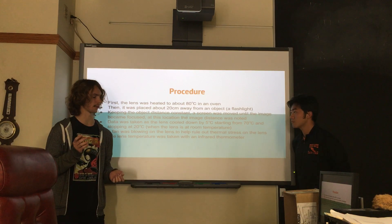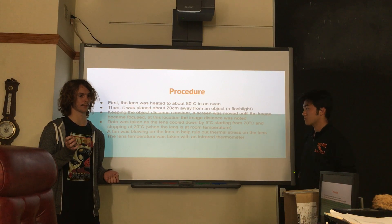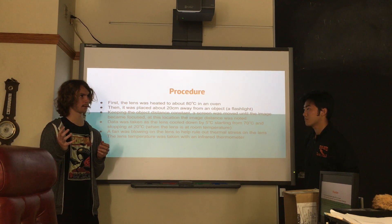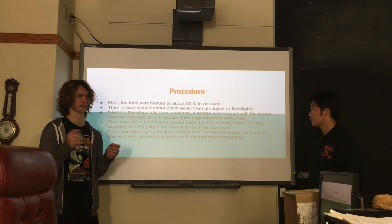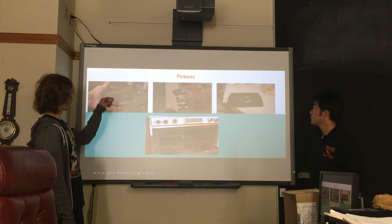Doc wanted me to have a fan blowing on it, because there was a very real possibility the lens could break due to imbalanced thermal expansion, which could cause the lens to crack or maybe even explode. Here's the lens — it's very powerful — and I just put it in the oven.